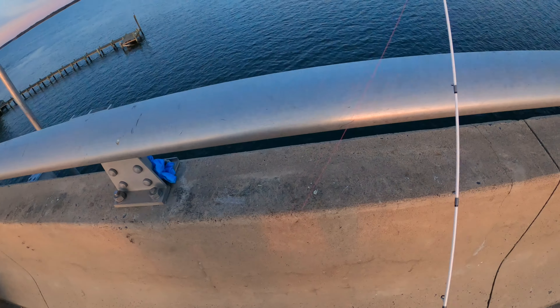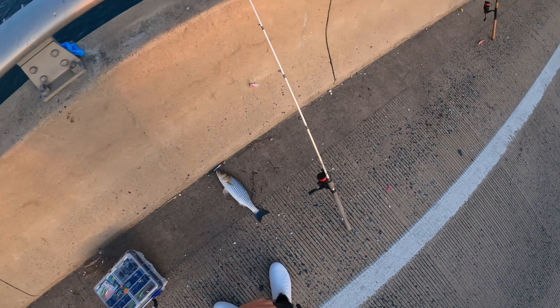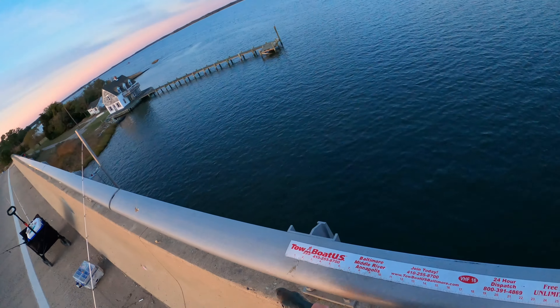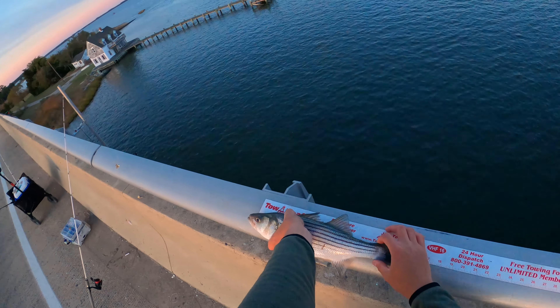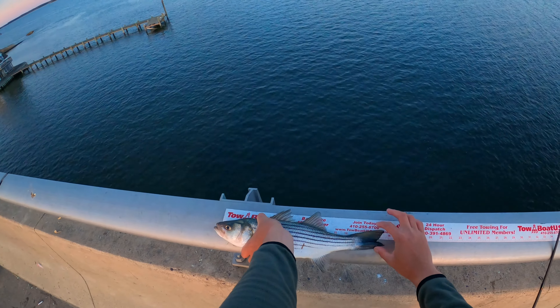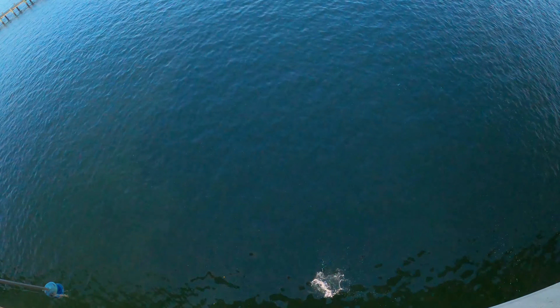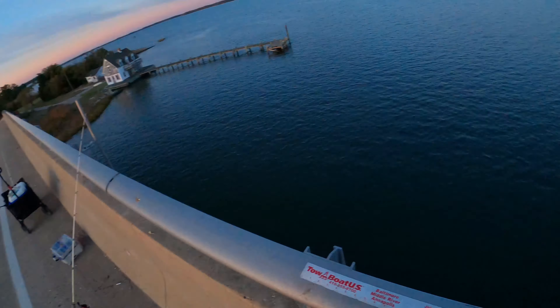You probably saw the video where I hooked myself in the face. Let's get this guy off the hook — there we go. Let's measure him. He is... almost 15 and a half inches. Let him go. Alright, let's get another one, guys.